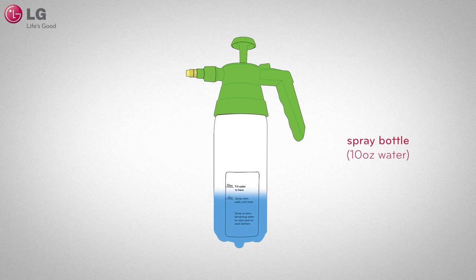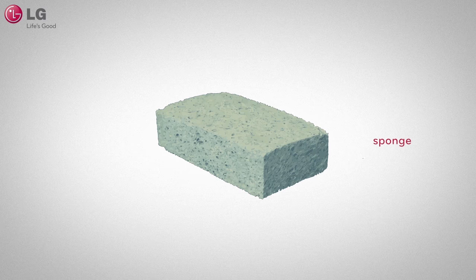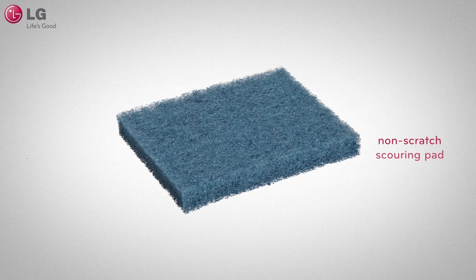You will need the pressurized spray bottle filled with 10 ounces of warm water, a plastic scraper, sponge, non-scratch scouring pad, and a towel.